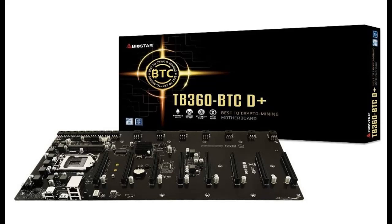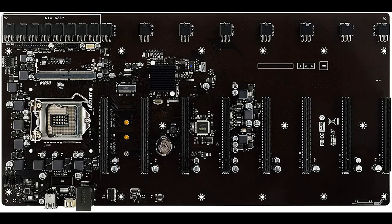Introducing the highlight features and quick overview of the Biostar TB360-BTC Plus, an LGA1151 socket DDR4 SODIMM motherboard with 8 GPU support, designed as a GPU mining motherboard.